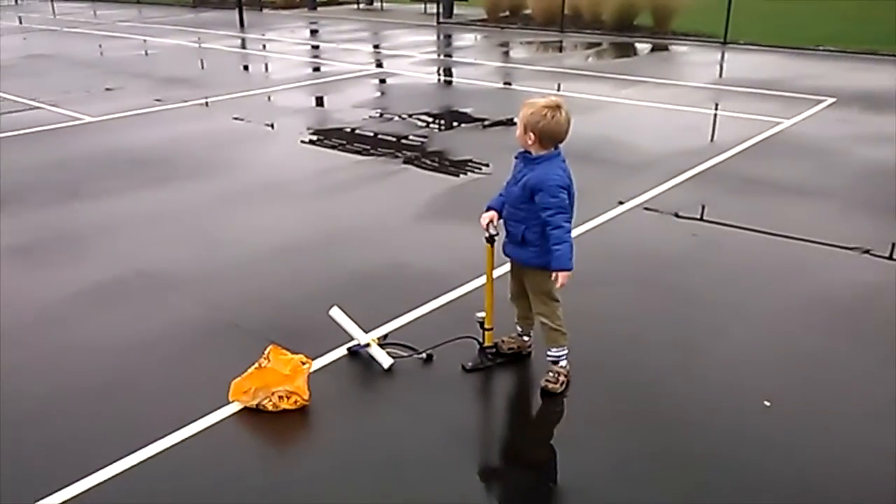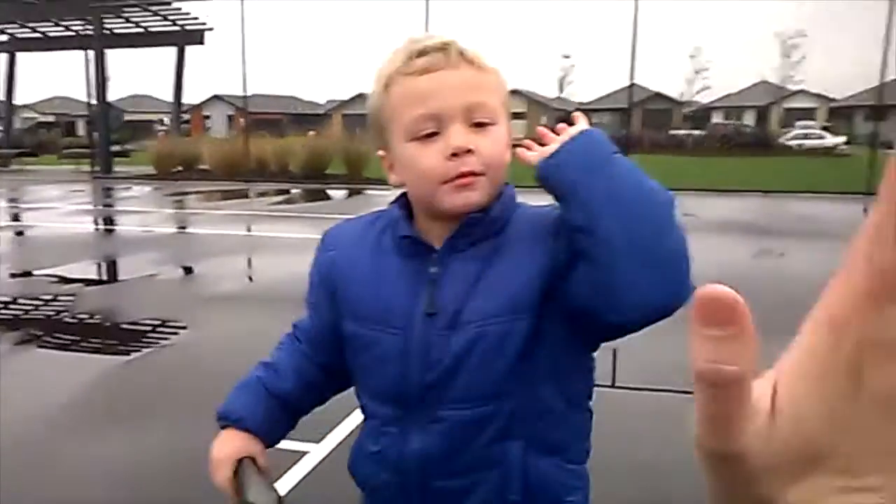Wow, that was a good one. High five. High five. Yeah.